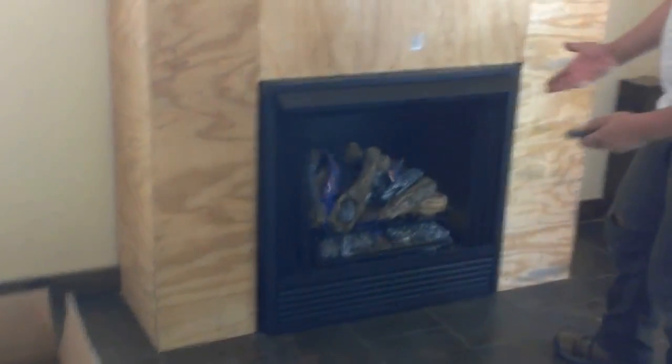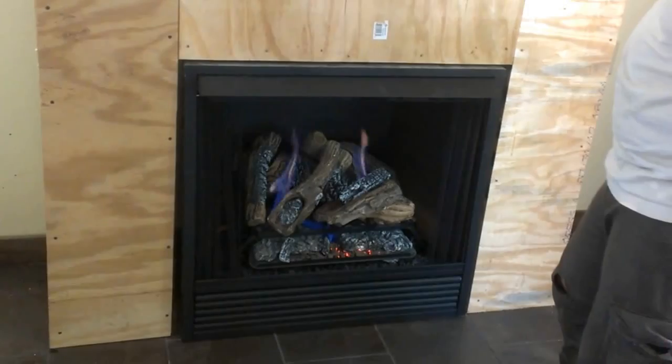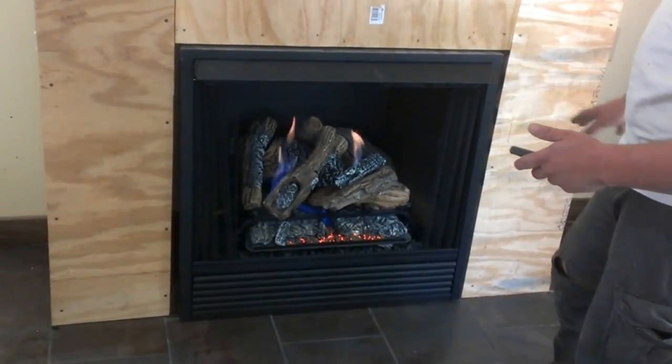It turns on. Here in Phoenix, the log itself will heat up and it will emit some nice heat. So that is the fireplace itself.